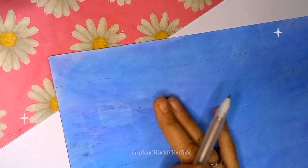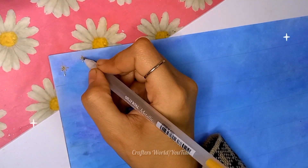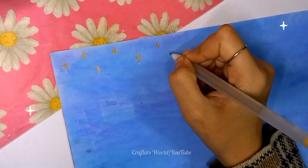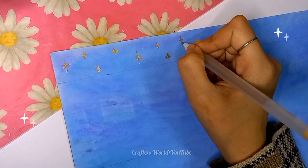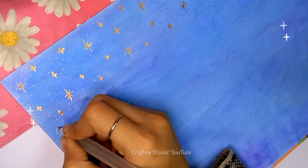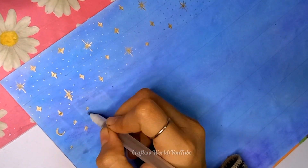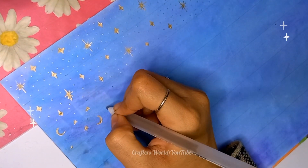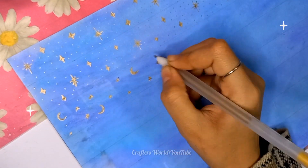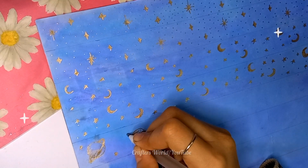Now for the designs and decorations, I am using jelly roll metallic pens — the golden one. You can also use glitter pen or golden acrylic paint. I'm drawing random moons, stars, and sparkles, and some more designs — here is Saturn and other planets.